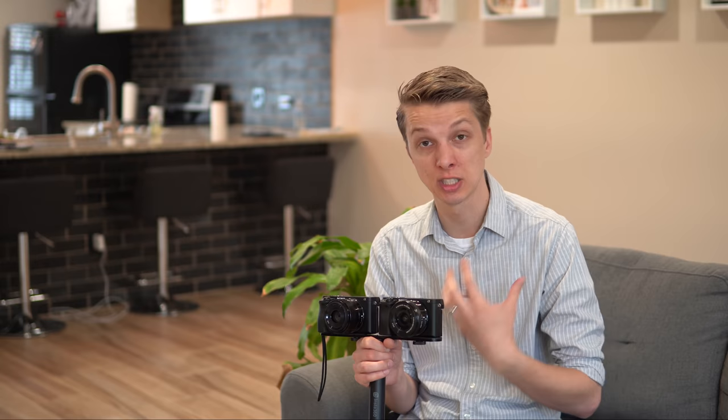There are two situations in which you really see more of a benefit with IBIS or some sort of stabilization. Number one is low light — that compensation will allow you to capture more light at nighttime. Number two is if you're using a really zoomed-in telephoto lens, even something like Sony's 55 to 210. You really do notice as you zoom into 210 millimeters how much easier it is to focus on your subject and snap that photo at that telephoto focal length.